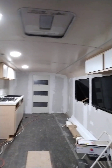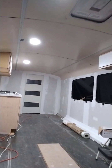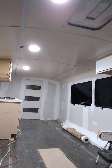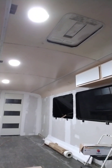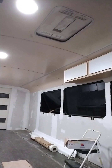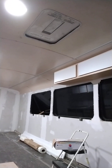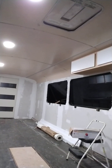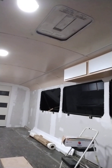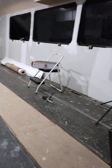I also took those ribs that were running across the center part of the ceiling out because I didn't like those — I just wanted the flat ceiling. When I get done with it you won't be able to see any of that. You'll still be able to see the emergency escape hatch, which is gonna be pretty cool because you can open it up and let some sunlight in.